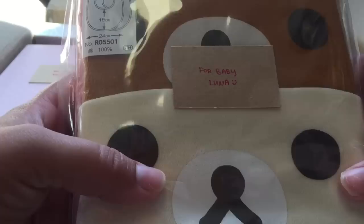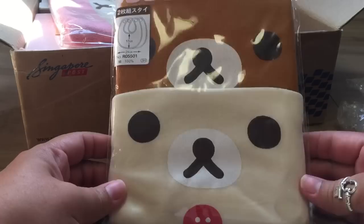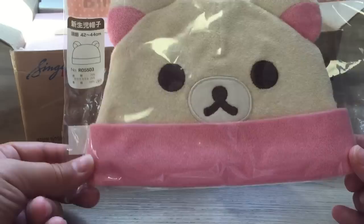The first thing I see says 'for baby Luna.' So the first thing is these adorable Rilakkuma and Korilakkuma bibs. Oh my god, these are so adorable, I cannot wait to try these on Luna. I'm going to take a picture and post them on Instagram. Next thing is this Korilakkuma beanie - and of course this will fit her. It is so stinking cute. I cannot believe these exist and thank you so much for sending them to her. It's so very generous of you.